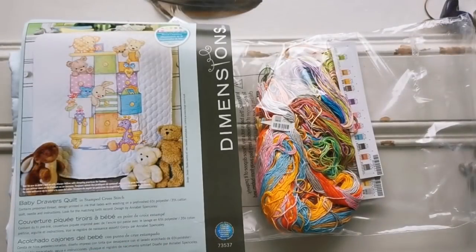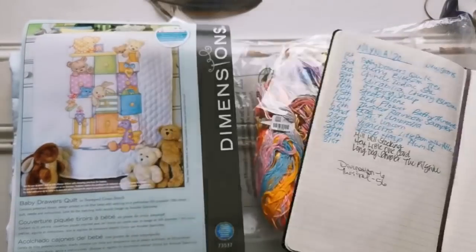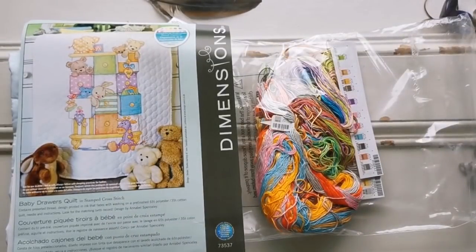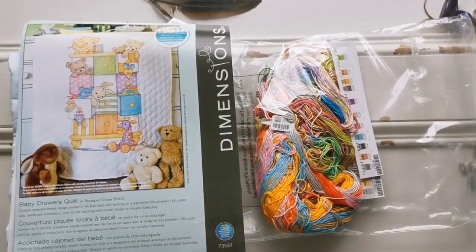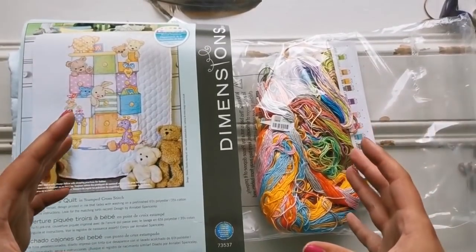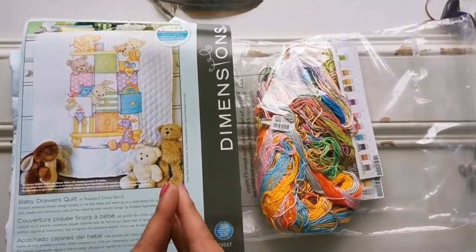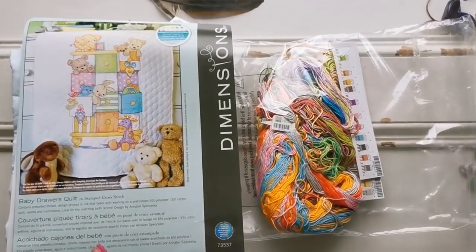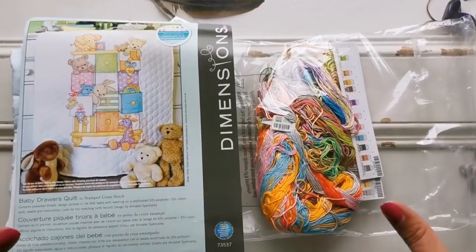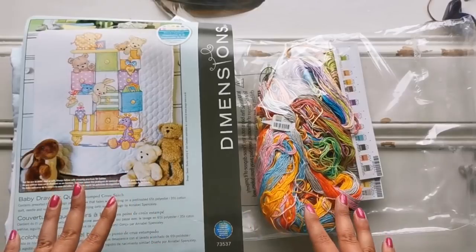Hello everyone, welcome back to my channel. It's Rachel Ray here, and today I'd like to go through all of the Stitch Mania new starts that I made in 2020. This is more of a time capsule for me because I'd like to be able to go back next year and see what I had done and whether I'd made any progress. It's just a fun idea — feel free to do it yourself if you like. I'm not saying this is an original idea by any stretch of the imagination.